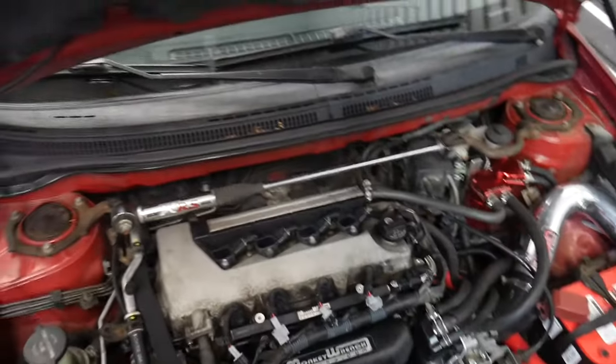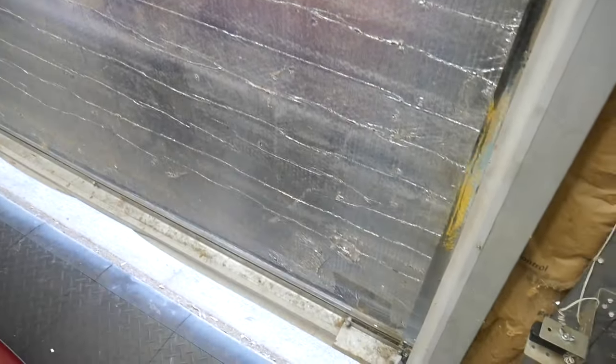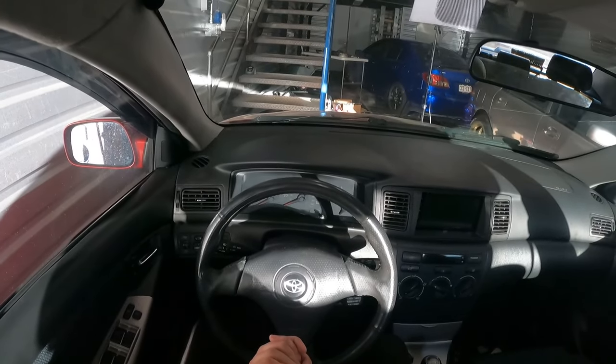And now let's close it up, open the door, and let's take the XRS on its first test drive in supercharged form. Alrighty, it is time to drive the Supercharged XRS.